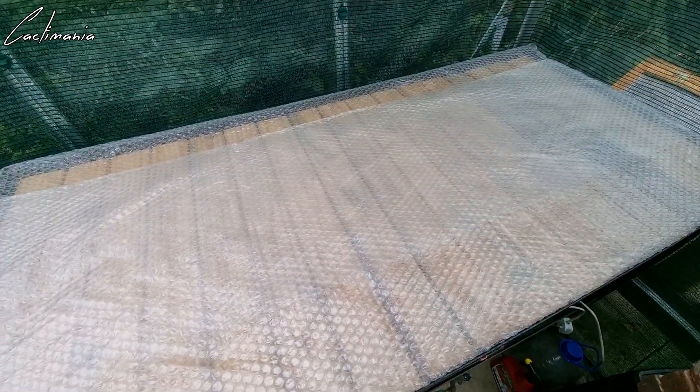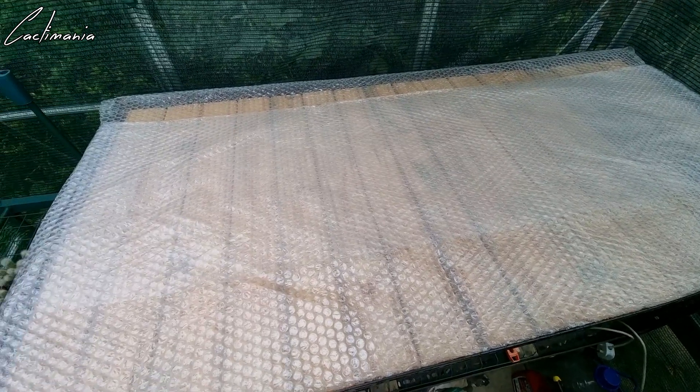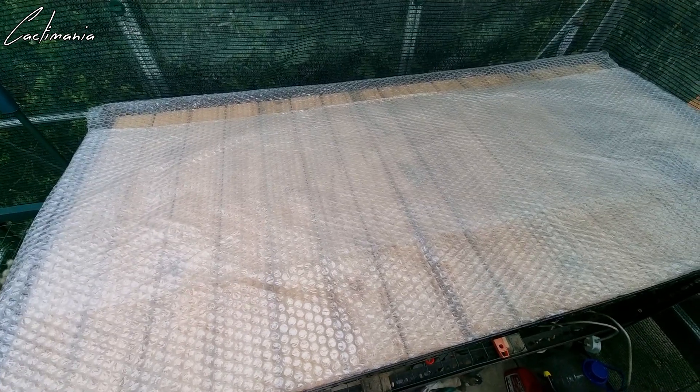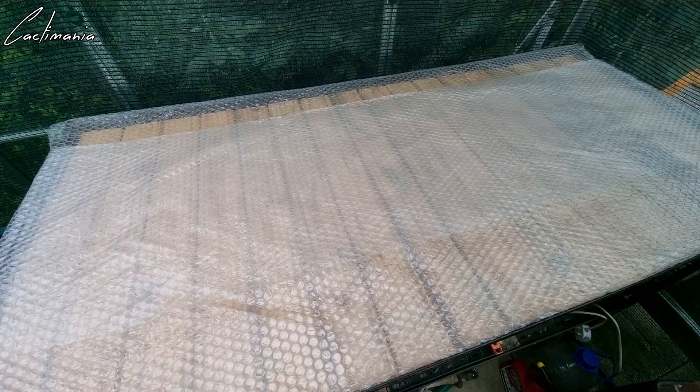I've given the shelving a clean and laid some bubble wrap out for some extra insulation, because there's no bottom to this cold frame. I'll get that put in now and put the plants inside and show you once they're all done.